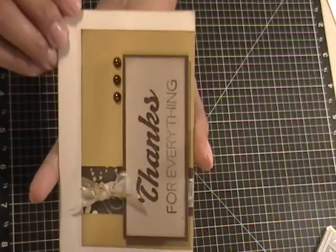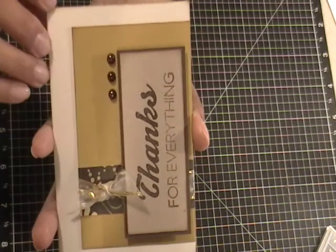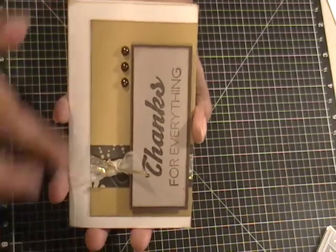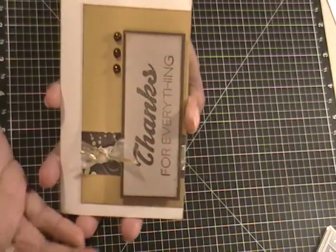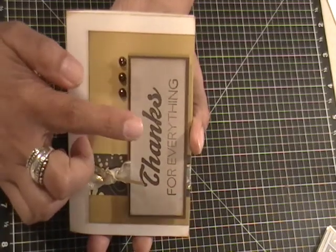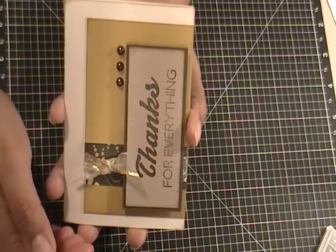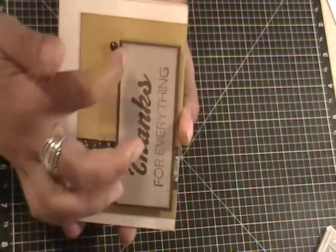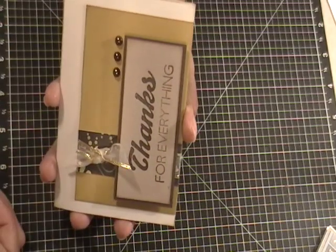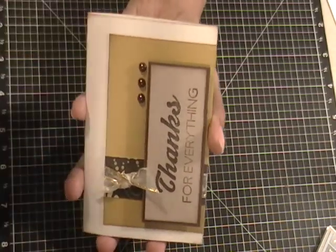That was last week's MFT sketch, and this is this week's — sketch number 82. Again, all the papers are from scraps. I followed the sketch identically. I always wanted to try this: I embossed 'thanks' in cocoa, then inked 'thanks for everything' on there. I always wanted to do a title going vertically even though the card is read horizontally — I just figured this was the perfect opportunity to finally do it.